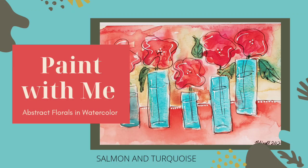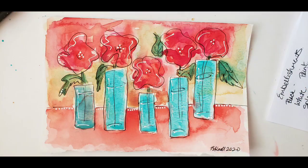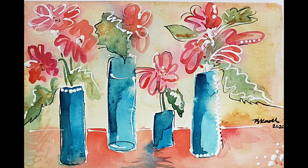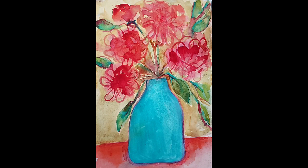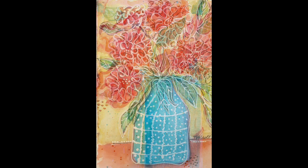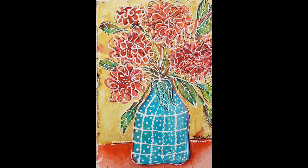Hi there, this is Brenda Noll. This is my latest class, 'Paint With Me: Abstract Florals in Watercolor.' In this class, we will be reviewing the steps that I take to complete my abstract florals in watercolor. I'm going to be using a salmon and turquoise palette, and I hope that you will join me. If this sounds good to you, please enroll and I'll see you in the first module. Bye!